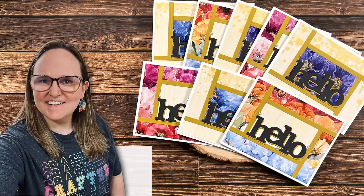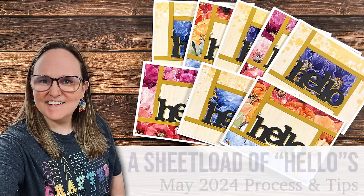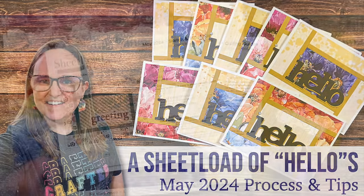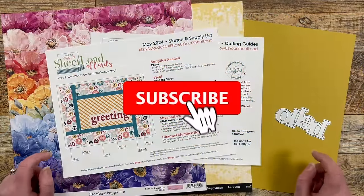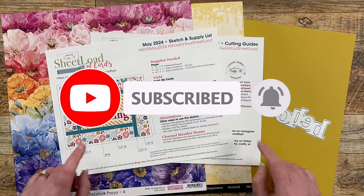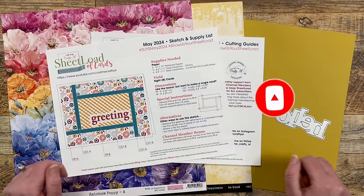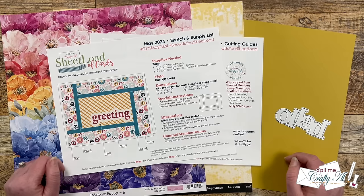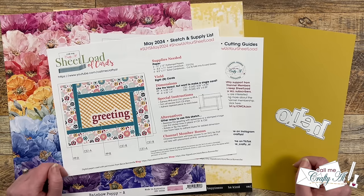Hello crafty friends! My name is Alisha but you can call me Crafty Al, and welcome or maybe welcome back to my channel. Today I'm going to be showing you how I put together my first set of cards using the May 2024 Sheetload of Cards printable. If you don't yet have this month's free printable, make sure to check out yesterday's debut video where I tell you how you can download it for free if you're a subscriber.